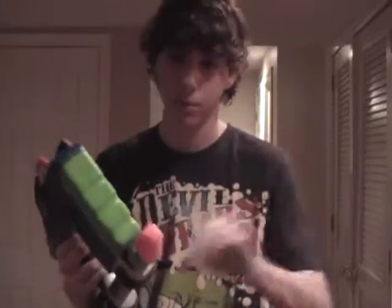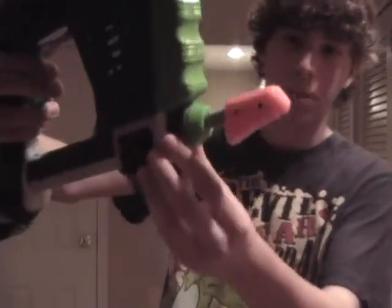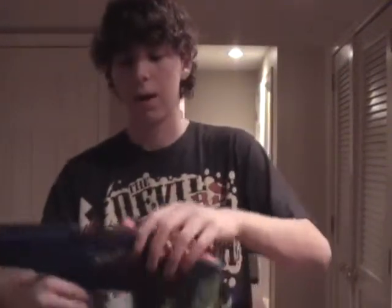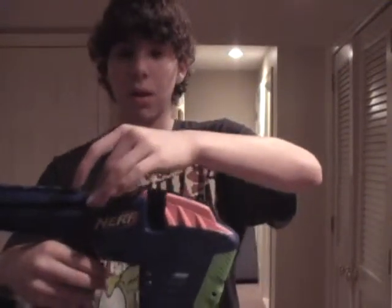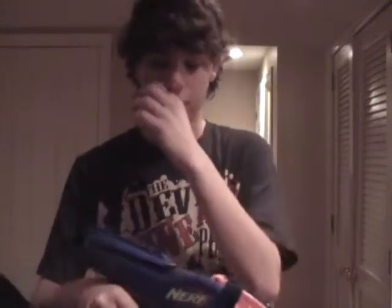Then up here, this part is glued shut because it had trouble with stuff coming off. The piston up here has been further sealed with electrical tape and one other thing.